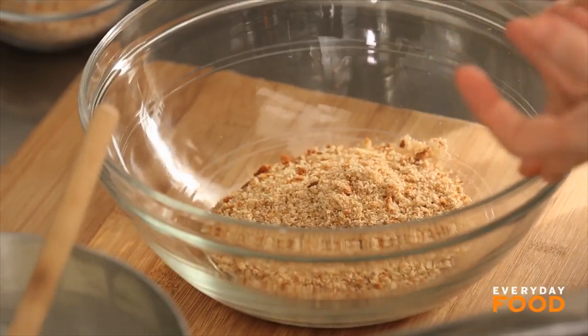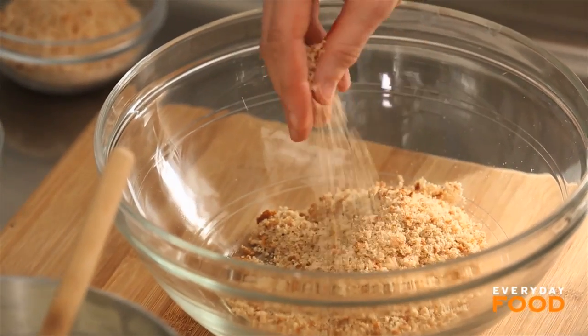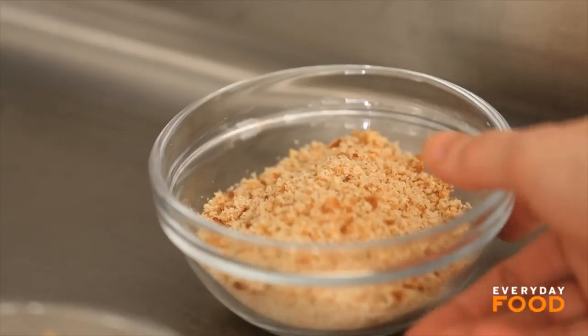I have pureed in a food processor one hamburger bun with a quarter cup of Parmesan cheese, half a teaspoon of Italian seasoning, and some salt and pepper. That's going to be mixed into the filling, as well as I saved some for the topping.